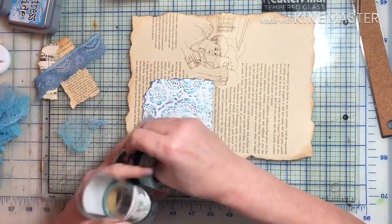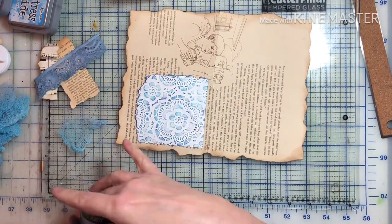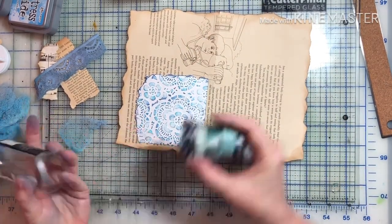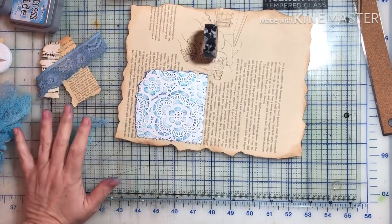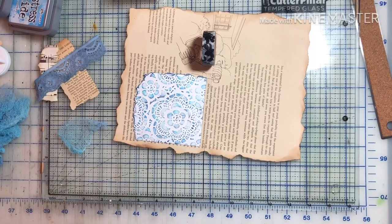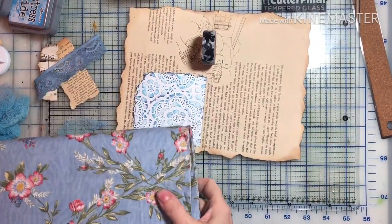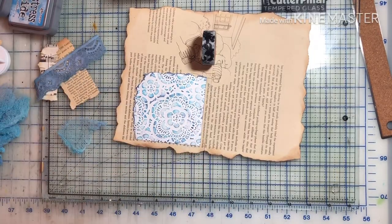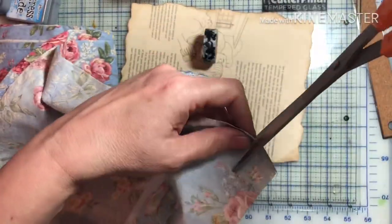I was going to use some washi tape down the side of the page, but I didn't quite have the shade. Of course, that's always a problem, right? You don't have the shade that you want. I've got a drawer full of them. And then I looked to my right and I thought, hey, I've got two bookcases full of fabric. Sure enough, I found some fabric with the color that I like, and it has flowers, which kind of goes with the page.